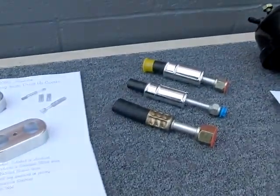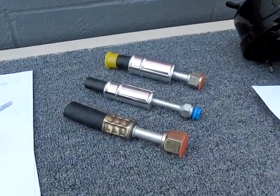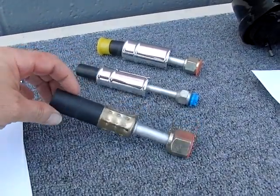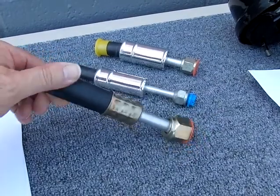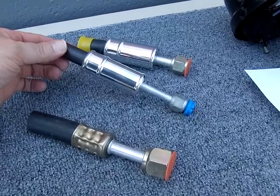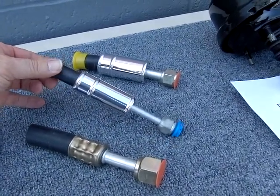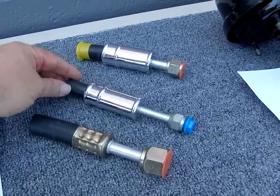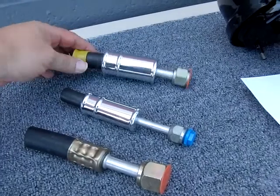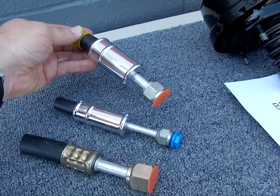We have some air conditioning fittings here — covers that cover the original crimp ferrules on a lot of the air conditioning lines out there for hot rods and stuff like that. That's what it looks like without the covers on there. They're a billet aluminum machined cover that just bolts on afterwards after it's all crimped. There are three different sizes, and we have covers for all three sizes.